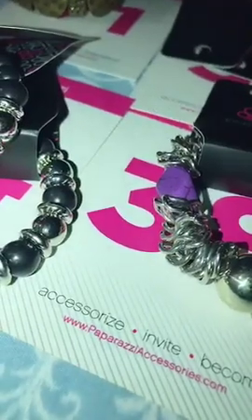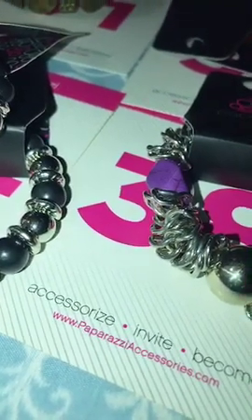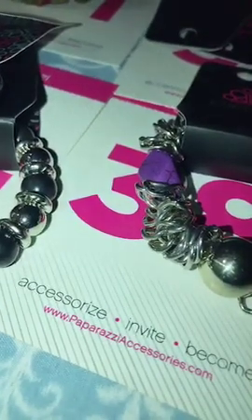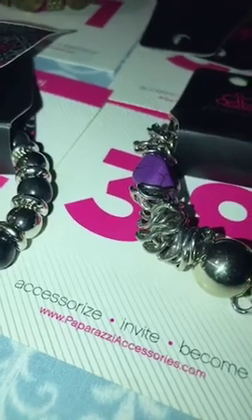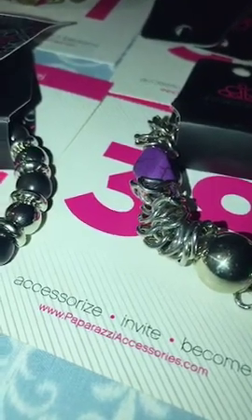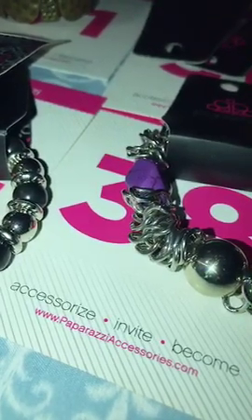Okay guys, so that's all the stretchy bracelets. If you see something you like, just comment the number and I will put it in your bin. If you all want me to come back and do a full live, just send me a comment and we'll consider going live this morning. Fill your bins — today's the invoice day. Thanks for joining, bye, see you next time!